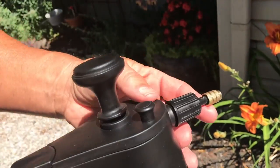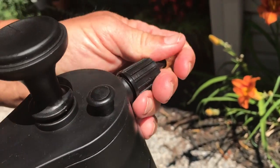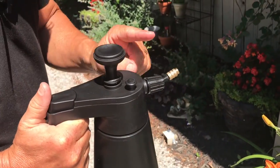The nice part about this high-pressure nozzle is it will tilt and go sideways, so if you happen to be in a space where you need to spray upward but can't get the sprayer fully in there, you can adjust it like this.